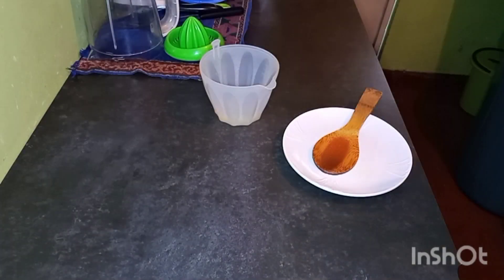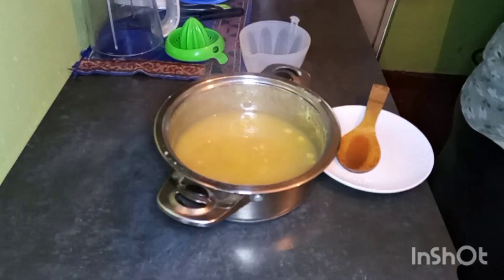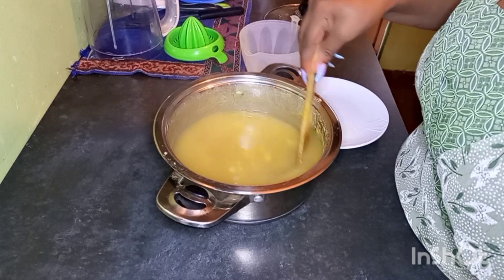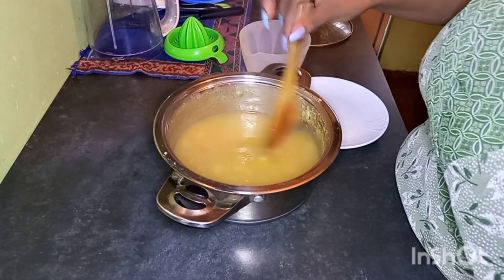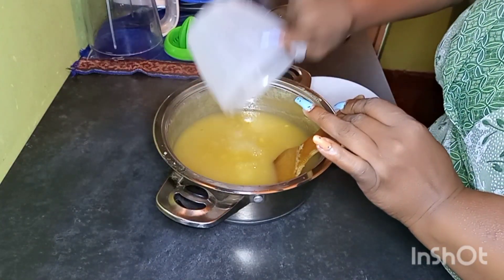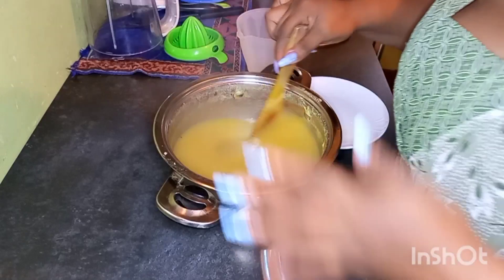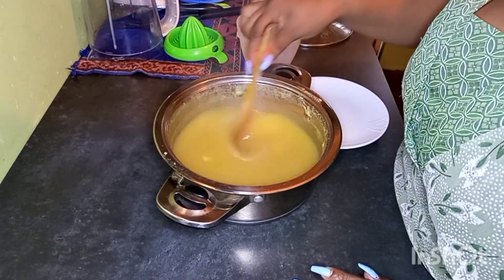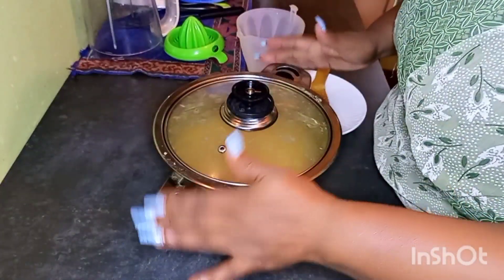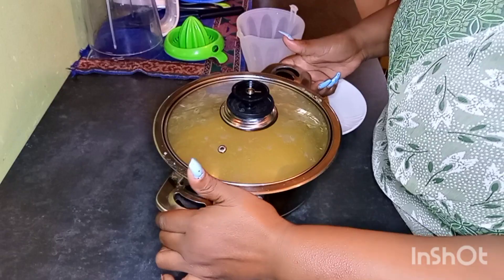It's been 20 minutes now, our jam has cooked down and it's ready. You see how thick it has become, and it is very, very hot so you have to be very careful. We are going to put our lemon juice in. I love the aroma — I love pineapple jam. We are going to cover this and cool it down in a water bath. Then I'll see you when it is cold, we do the testing, and definitely we do the packaging.